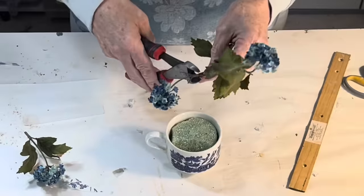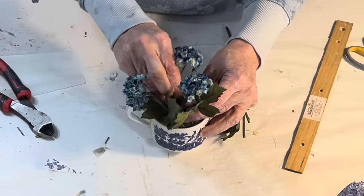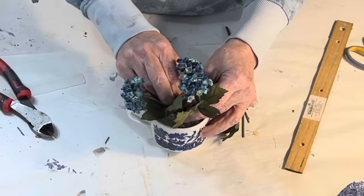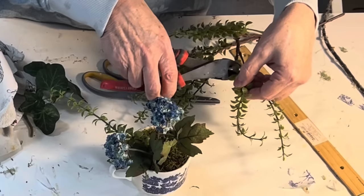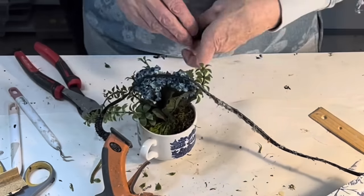But first, I wanted to add some faux flowers and greenery. I added a piece of styrofoam to the cup and then stuck in some previously thrifted florals. And then I just hot-glued some sheet moss to cover the styrofoam.